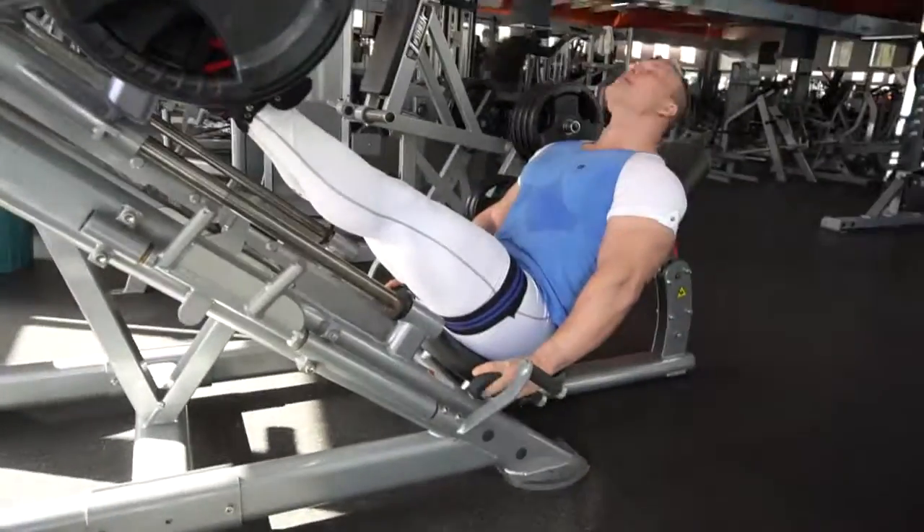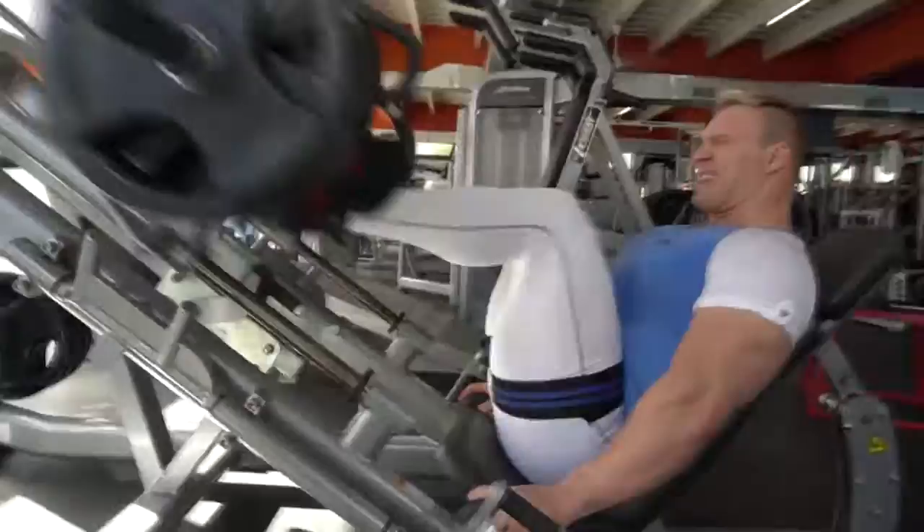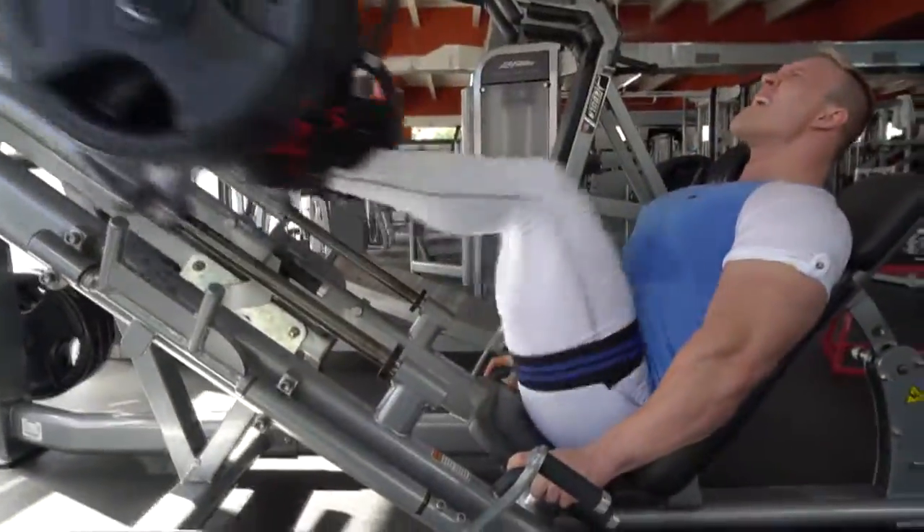The first set consists of 30 repetitions. The next 3 sets are only 10 repetition sets with only 10 seconds in between each set.